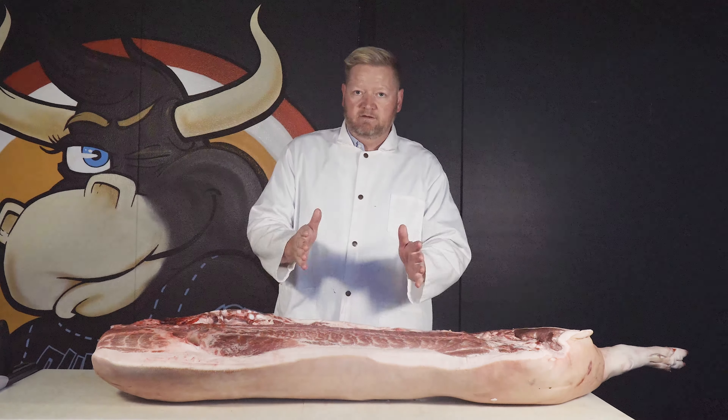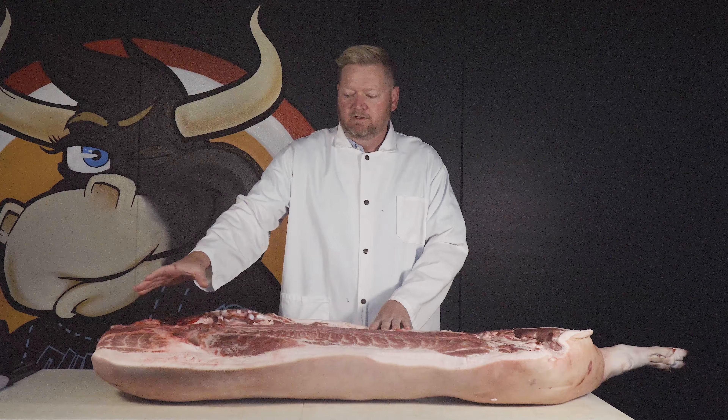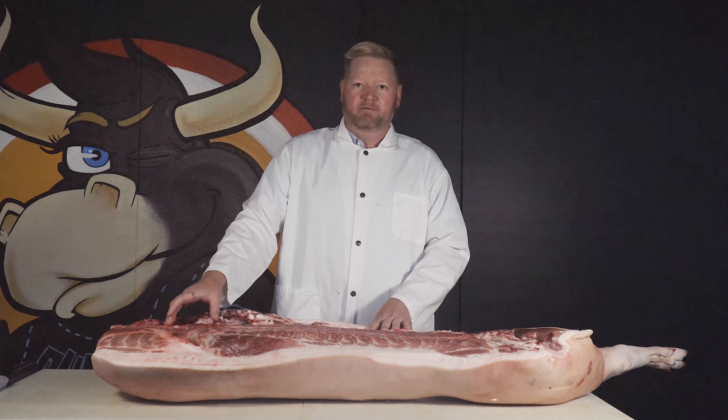So the chuck, the shoulder, the front end of these four-legged animals — with some exceptions — you really want to look at wet heat cooking methods.